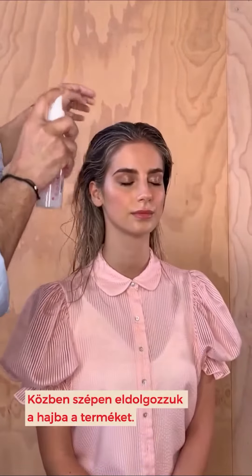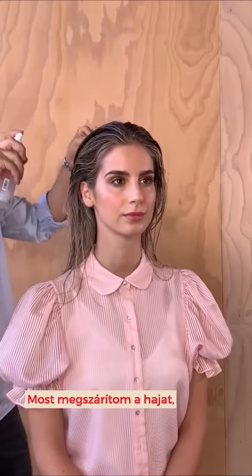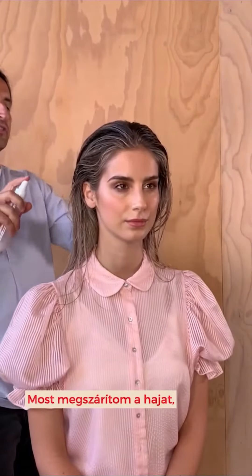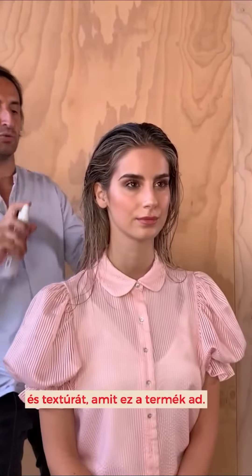Continue working that through, go through the other side. Now I'll go through and dry this off and you'll see some of the texture and grit it will create for me.